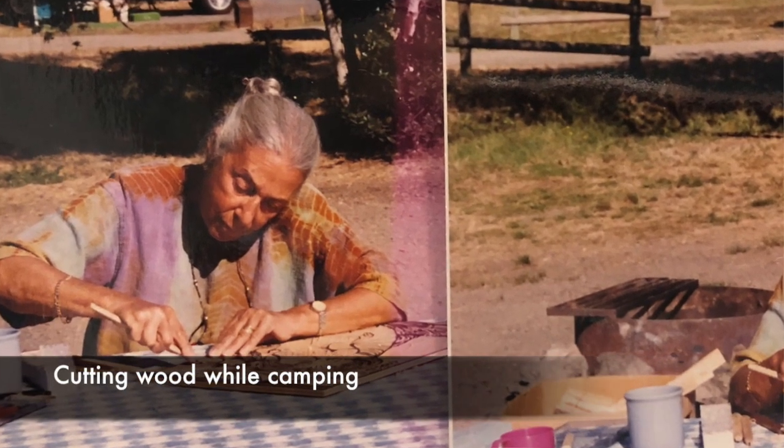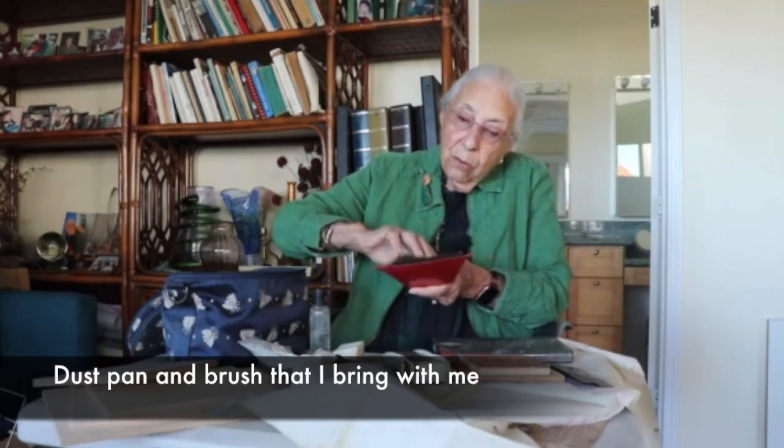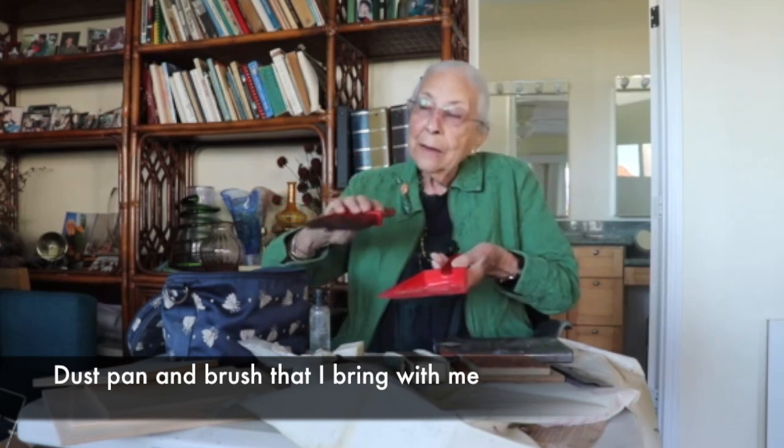I love woodcuts and I love going on camping trips, and all of this stuff can be packed very neatly into either a suitcase, into the car, or at home. And when you're all finished, this is the last thing — the brush and pan to clean up your messes. That's it.